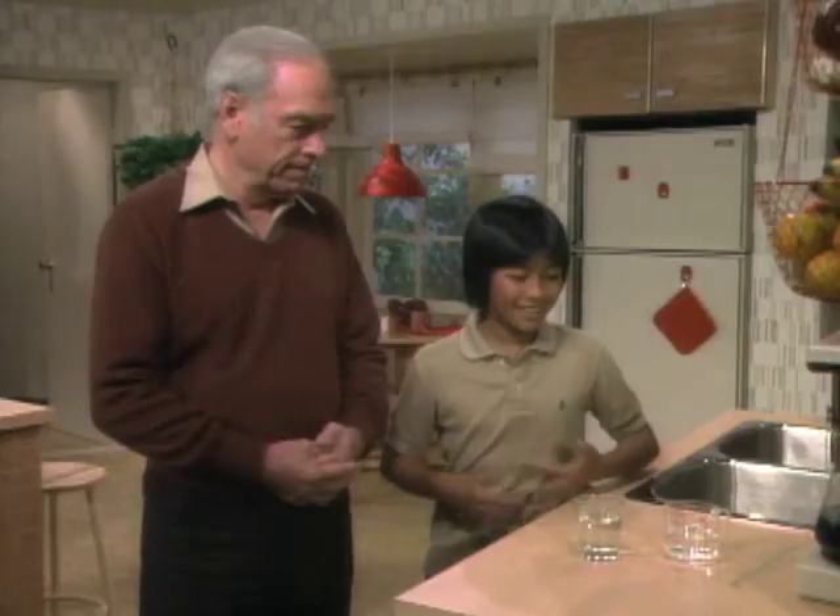Because of the water tension. Water tension? Well, surface tension. Surface tension, okay. What's that? Well, I can't explain it, but I can show you what I mean.